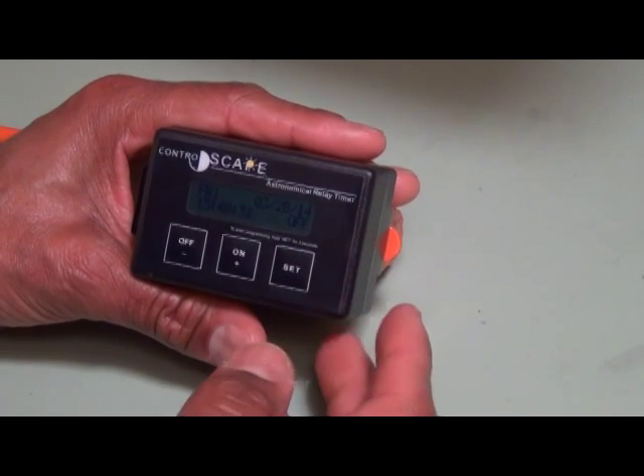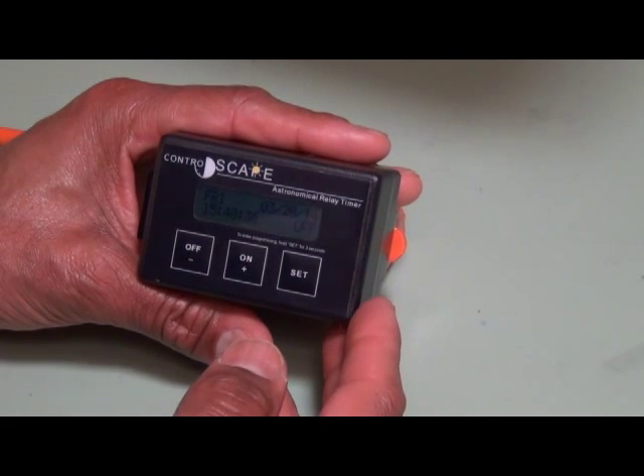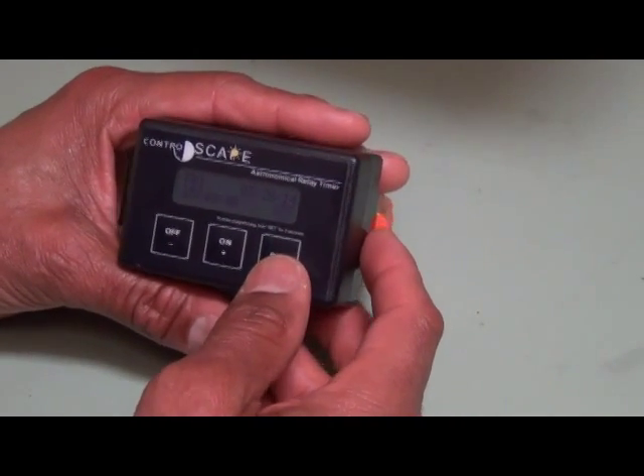Press the set button again and you're back to the home screen — and that's it. Thank you for viewing this video, I hope you found it helpful. Have a wonderful day, and remember, always seek an AOLP certified lighting professional for all of your lighting needs.